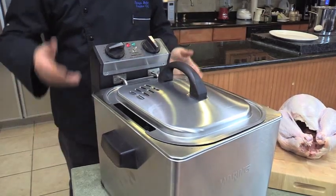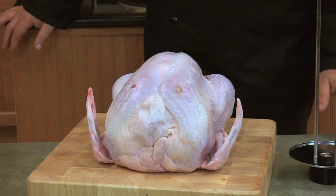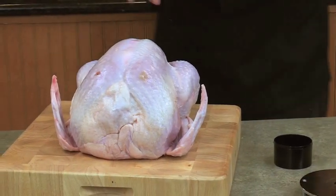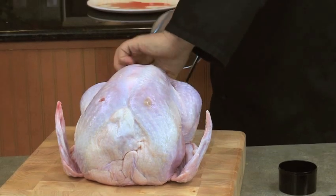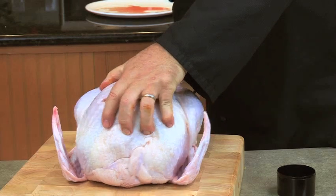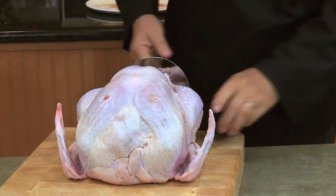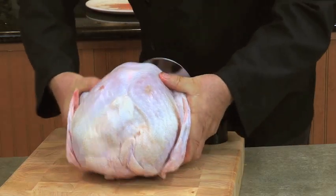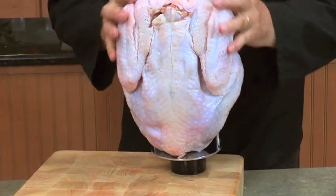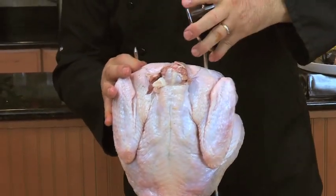While the oil is heating, you can prepare the turkey. Begin with a fresh turkey, or a frozen bird that's completely thawed, and be sure to remove all the innards. Insert the rotisserie prongs attached to the gear plate into the tail side of the turkey. Then stand it up, inserting the gear into the rotisserie support. Press down on the turkey to expose the prongs, then attach the top rotisserie plate.